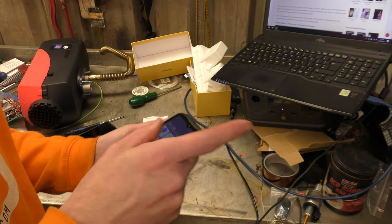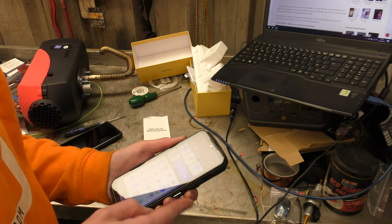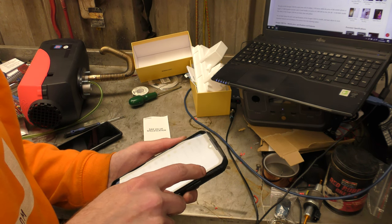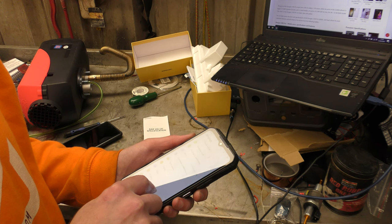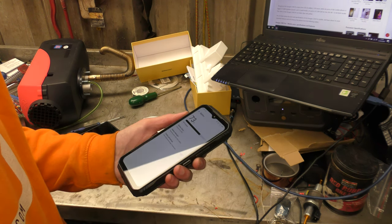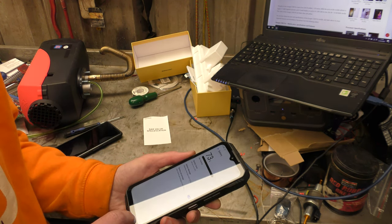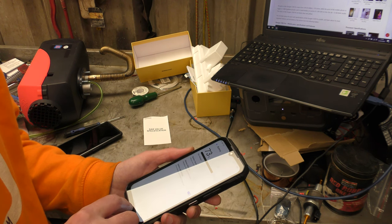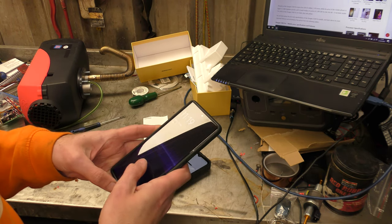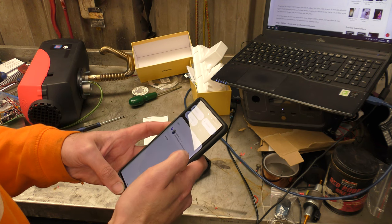I wish it had a newer version of Android that tells you how long the charge has left to go. It just shows the battery percentage — 73% — with no time estimate. It doesn't know how long it'll last. On the Pixel 7 Pro, it tells me I have until 10:15 a.m. tomorrow before it runs out of usable power.